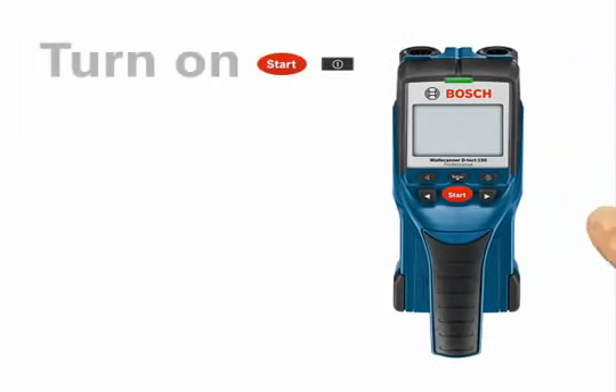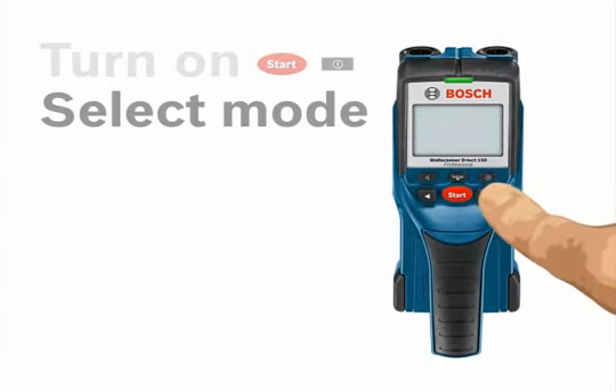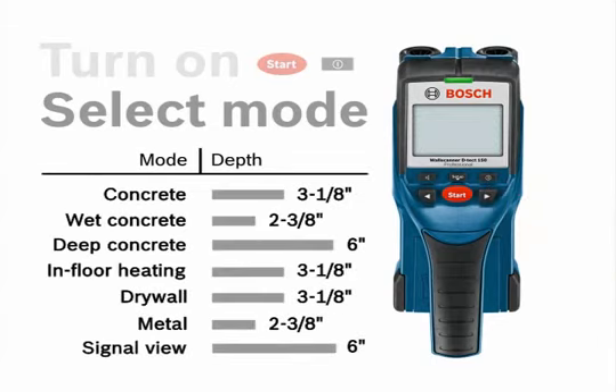To use the Detect 150, turn the unit on by pressing the Start button or the On-Off button. Then toggle through the seven different modes to select which surface material or object — in the case of Metal mode — you will be scanning.